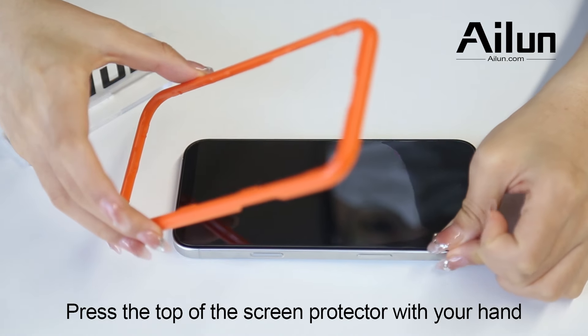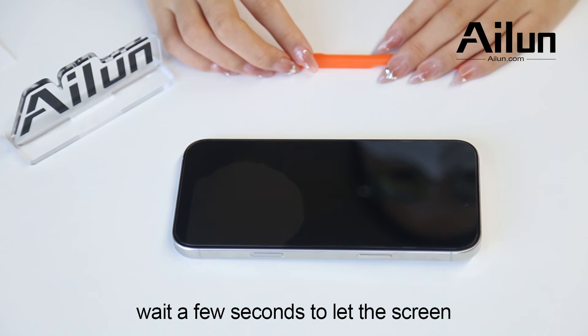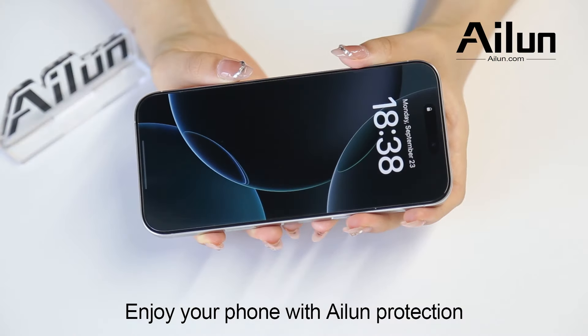Press the top of the screen protector with your hand. Wait a few seconds to let the screen protector stick on automatically. Enjoy your phone with iLuin protection.